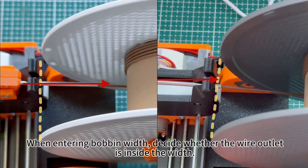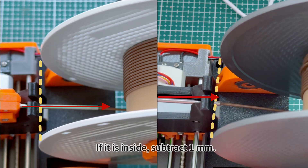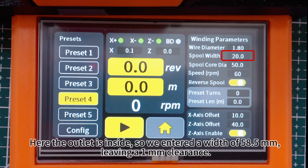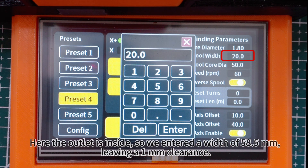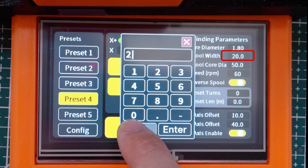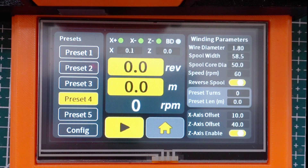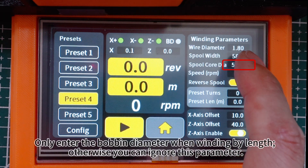When entering bobbin width, decide whether the wire outlet is inside the width. If it is inside, subtract 1 millimeter. Here the outlet is inside, so we entered a width of 58.5 millimeters, leaving a 1 millimeter clearance. Only enter the bobbin diameter when winding by length; otherwise you can ignore this parameter.